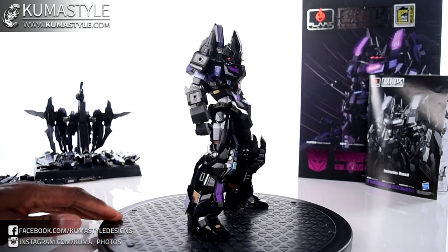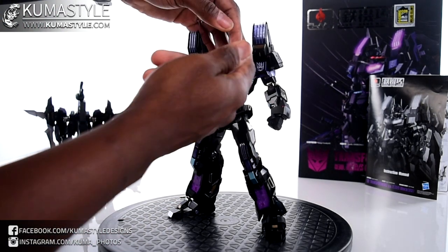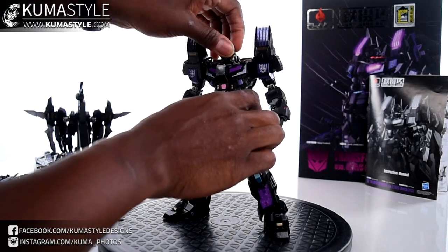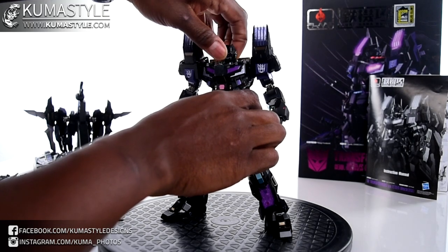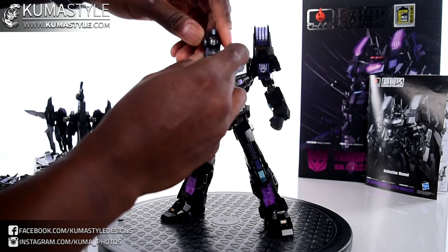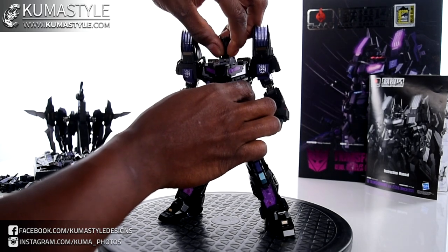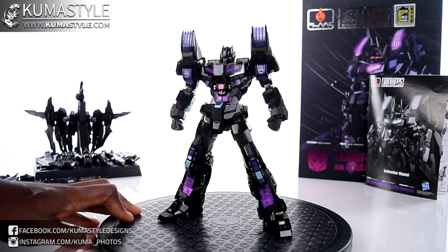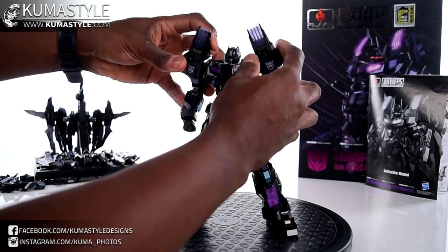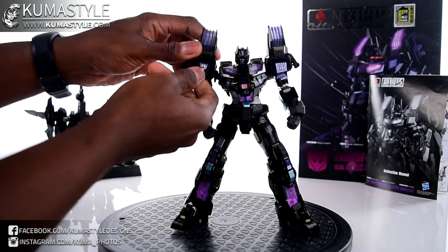Giving Black Star Saber the solo treatment now. A quick rundown of articulation: the neck has a back-and-forth hinge and the head is on a ball joint, though armor on the sides limits rotation — it cannot do a full 360. As for the shoulder pads, you have some movement, and when you get the flaps down, they can move on the sides and the front, though the back does not move outward.